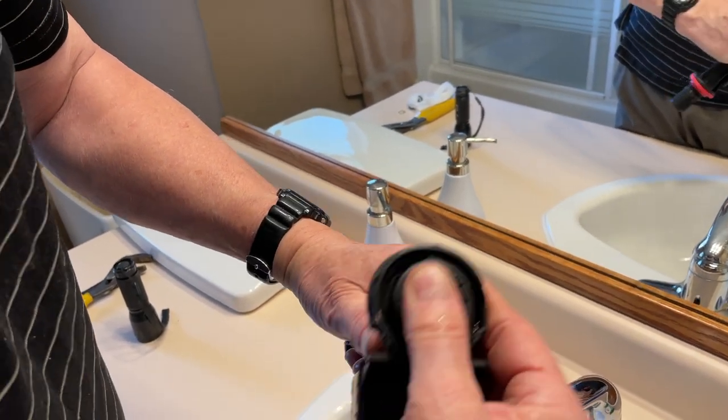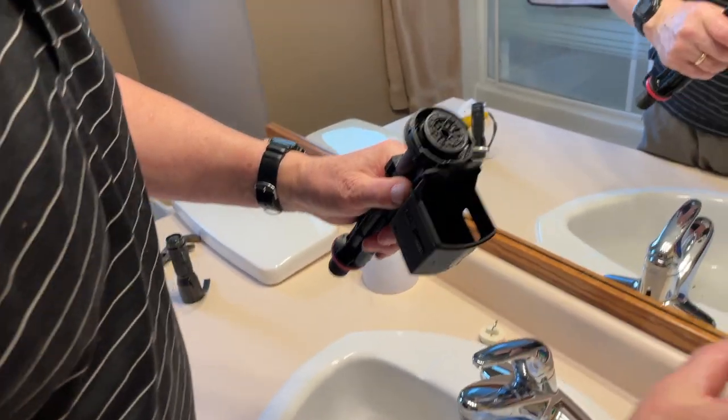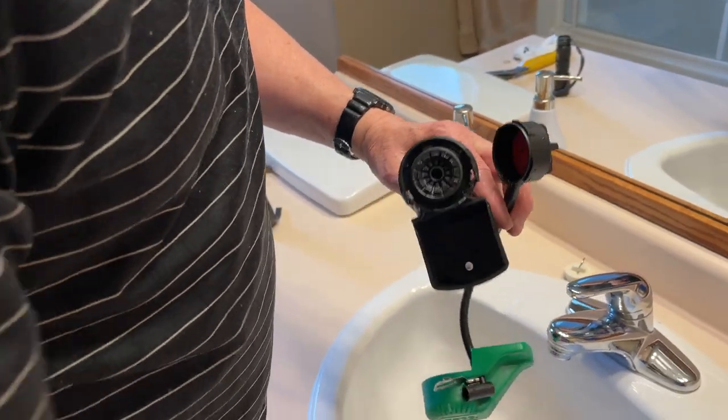Do you give it a twist or is it straight in? That goes straight in. This is the part that twists — this is the cap that twists. And don't forget the float valve — float valve first, that goes on after the cap.